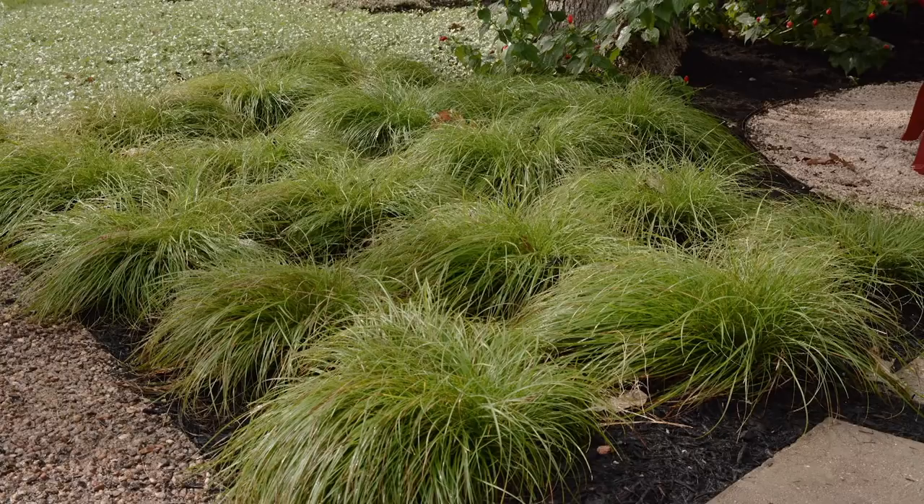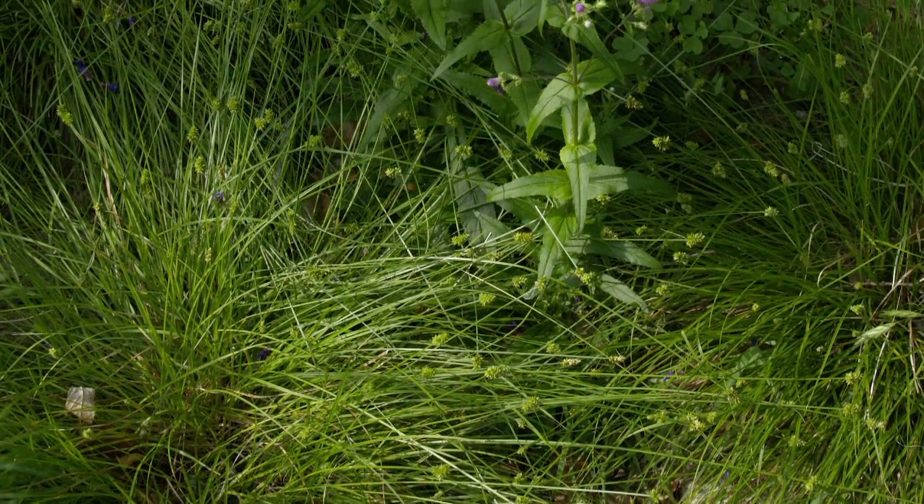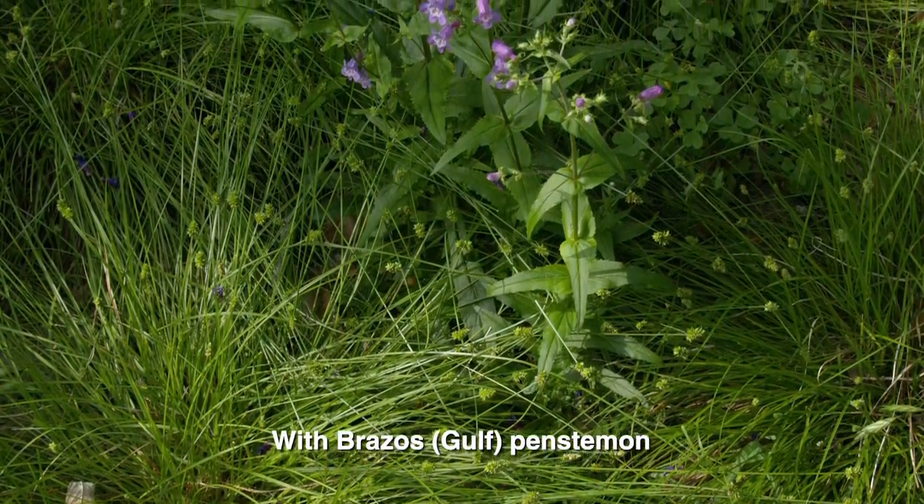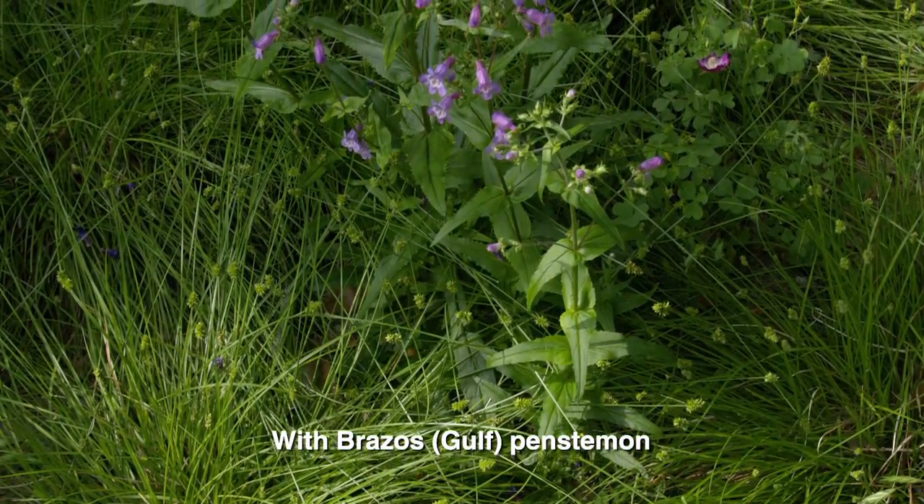It has that beautiful bright green color, and they're blooming this time of year. Good garden soil would be great, but they're not too picky. Good drainage is probably the most critical thing for that one. Sun to shade, but not too dark and not too sunny — somewhere in the happy middle.